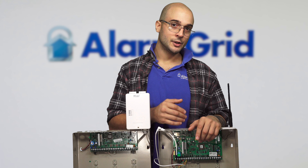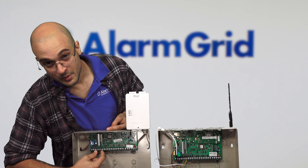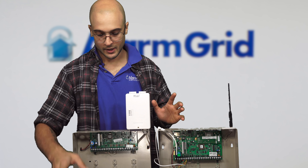On the 20P, you can add communicators that give it cellular and/or Ethernet. We have a device called the GSM-X4G. This is a cellular-only communicator. It connects right to the box itself, or you can mount it on a wall, and it has a four-wire connection that connects back to the ECP bus on the panel. This communicator is only going to give you a cellular communication path. If you want to get Ethernet on the system, and/or cellular and Ethernet, you'll need one of a few different kinds of communicators.